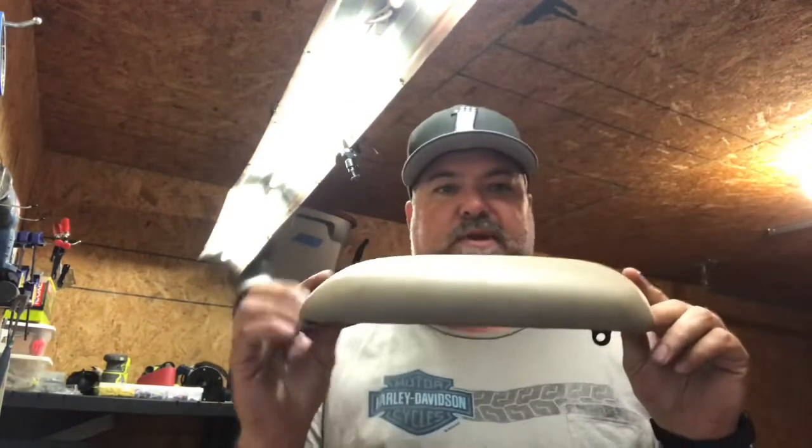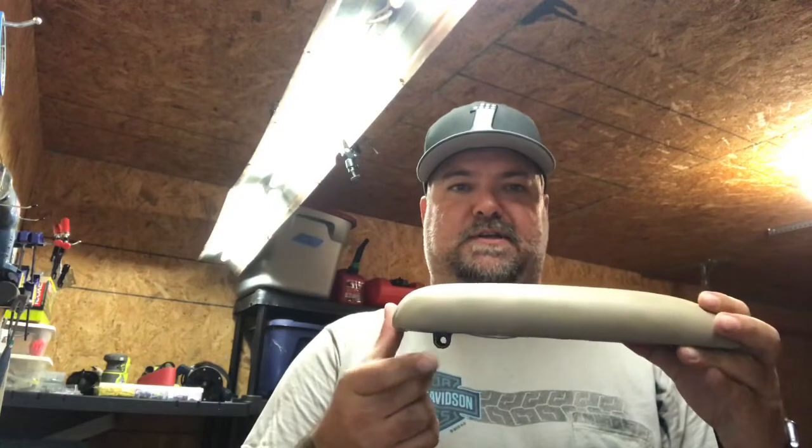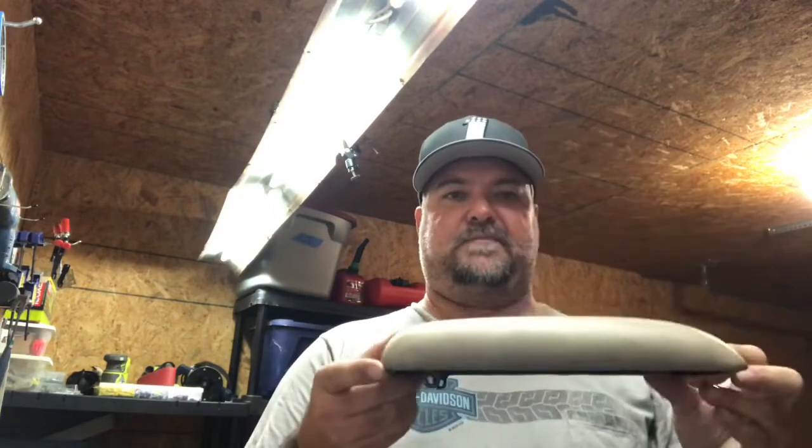I'm in the shop today trying to address an issue that most Lexus LX450 folks have, and even most of the FJ people — we do not have a lot of console space, nor do we have cup holders. This is going to be an overland rig, so it's not my luxury car; it's going to be heavily modified. I'm taking off the top armrest, which you can see the hinge here that goes up and down.